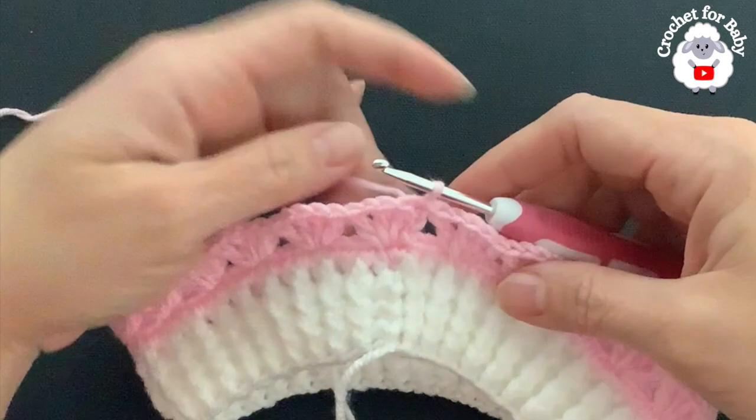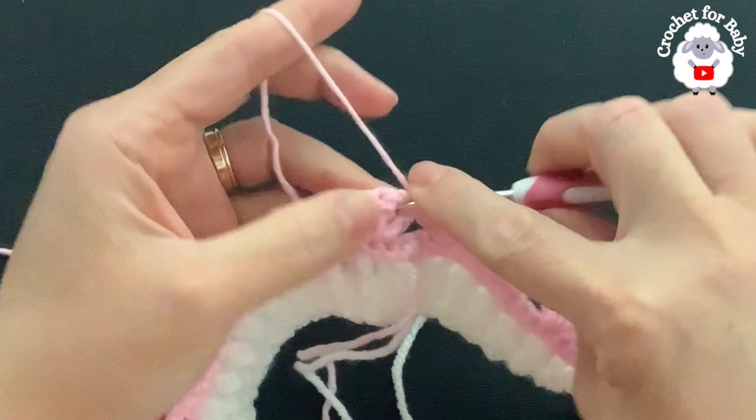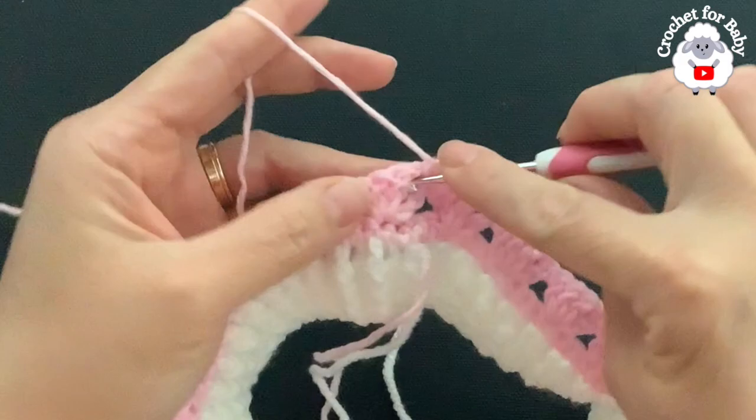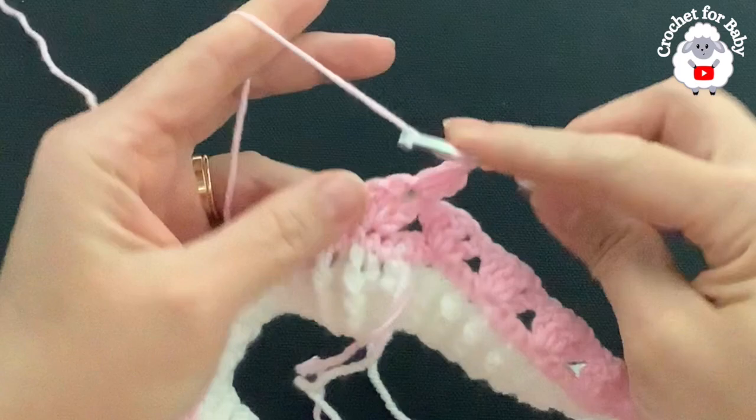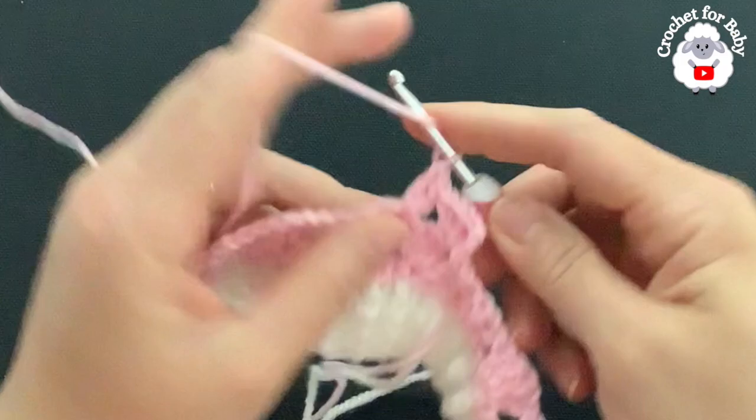For the third row we're going to turn. Beginning on top of the first double crochet, make a slip stitch, then a slip stitch into the chain space. Chain three, make two double crochets into the same space, chain one, one double crochet — here's the first fan for row three. Into each one of the chain spaces of each fan you're going to make fans: three double crochets, chain one, one double crochet. This is the row we'll repeat from here on, always turning.